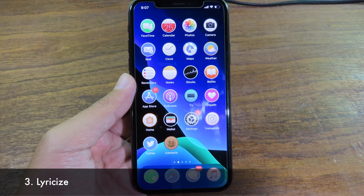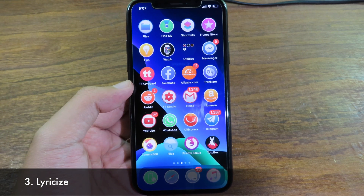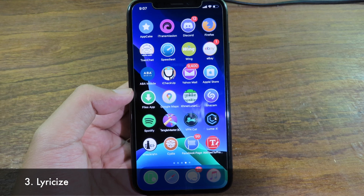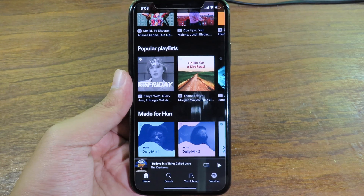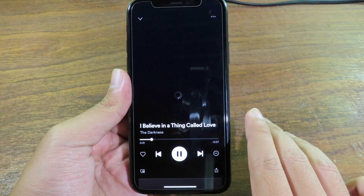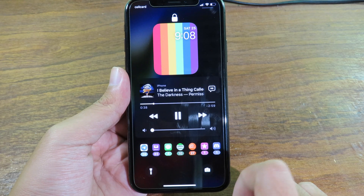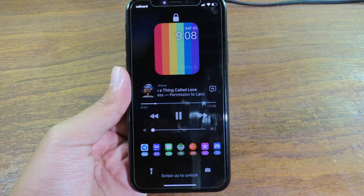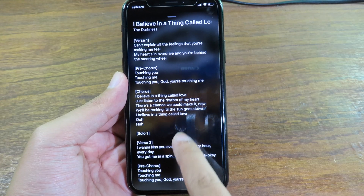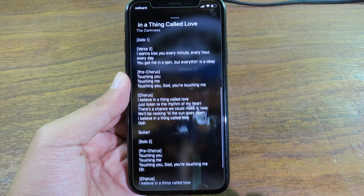This next one is a brand new tweak that lets you show lyrics on your lock screen. It supports Apple Music and also Spotify. I'm going to show you on Spotify — I'll play some music and choose a track that supports lyrics. When you go back to your lock screen you'll see a lyrics button. Click on it and it pops up showing the lyrics so you can sing along right from the lock screen without going into the app.